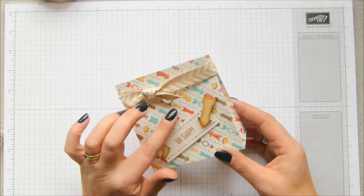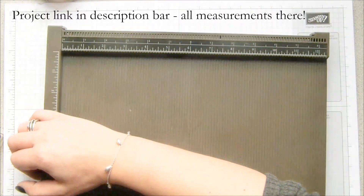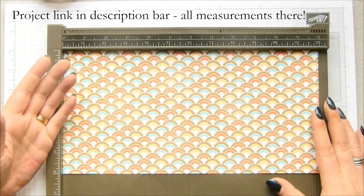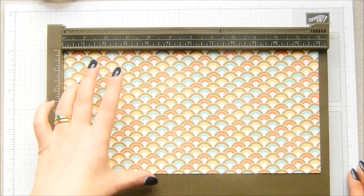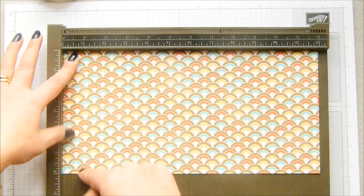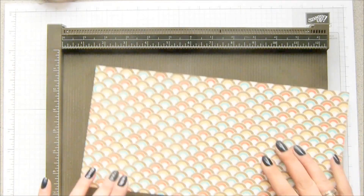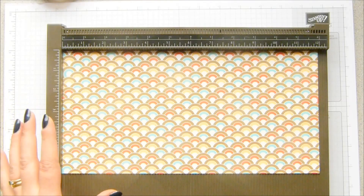I'm going to show you how to make it. This uses the Retro Fresh paper — basically all new things from the spring catalog. You need your Simply Scored scoring tool and a piece of designer paper which is 6x12 inches, or 15x30 centimeters — basically half of a full 12x12 sheet. If you're working with a directional pattern, you need your pattern to be straight up when cutting across, otherwise your pattern would be in the wrong direction.